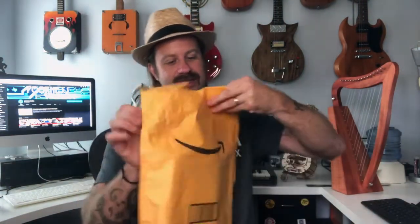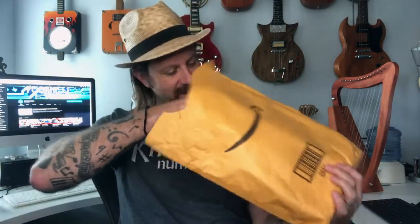Howdy folks, I am back with another unboxing today. This is a new instrument for me — not just new meaning I just got it, but new as in I've never owned one of these before. It came in an Amazon envelope — let's get it out. That's the only thing in the envelope, and here it is.